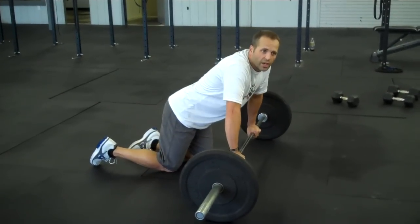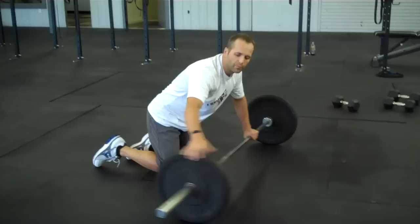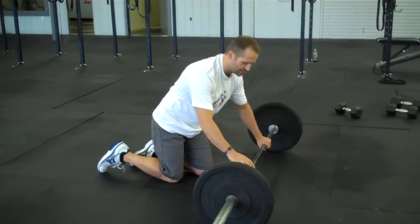Let me show you one of my favorite push-ups — it's a bar push-up. Load your bar and put something that will make it move around, so your abs have to stabilize it.